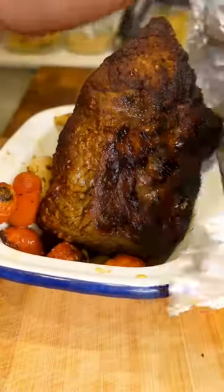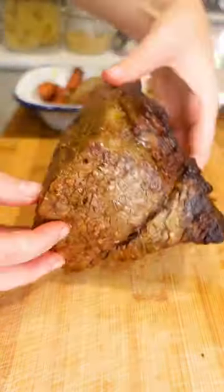Then into the oven at 180 degrees — so so simple. Depending on the weight of your meat, this one took about 45 minutes. I'm gonna leave it to rest for about 30 minutes, and then you're ready to carve up your succulent meat.